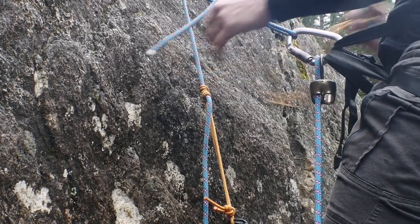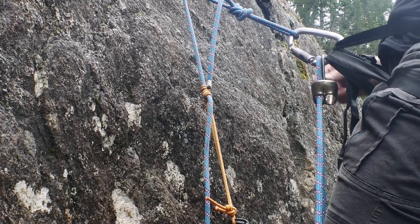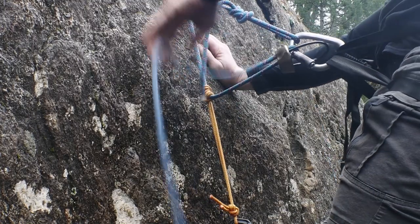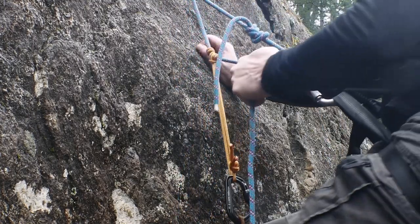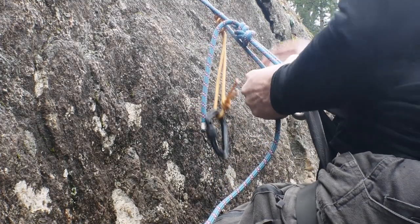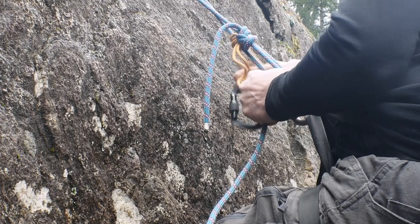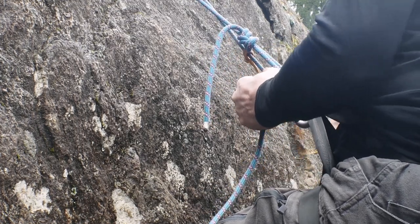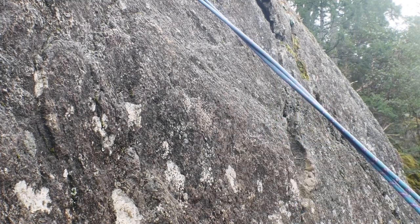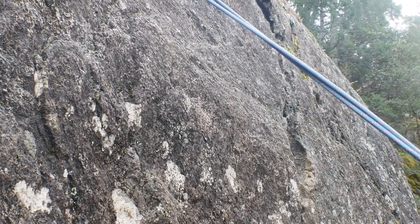Still with the weight on my harness, and removing the Prusik. Once you've reached the top of the pitch, you take your reconnaissance photos as required. And then you can rappel.